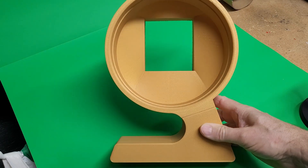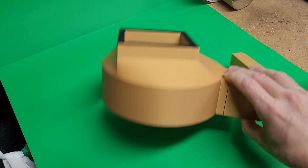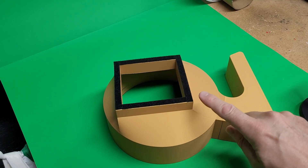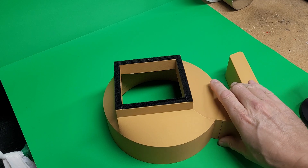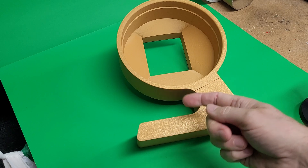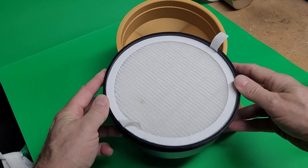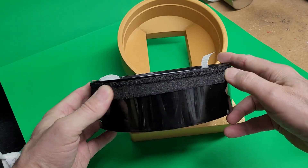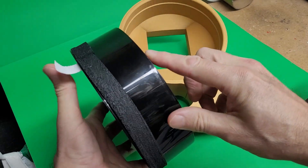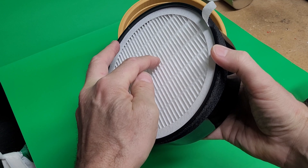After taking a bunch of measurements, I created a design that would house the filter. As you can see on the back, I'm using velcro to keep it attached to the back of the printer. I also left an opening here to allow access to the power cord and the power switch. The filter has a foam sealing ring around the exterior to ensure we're forcing the air through the charcoal and then through the paper outwards.